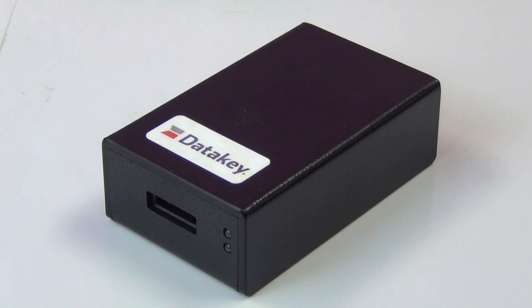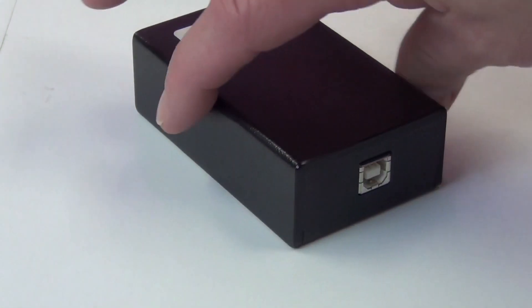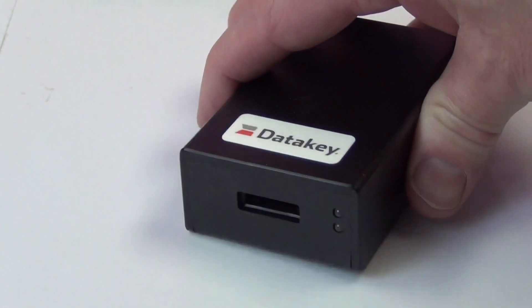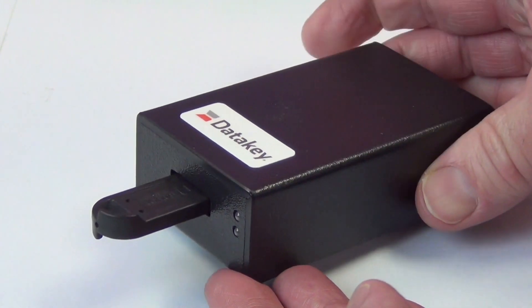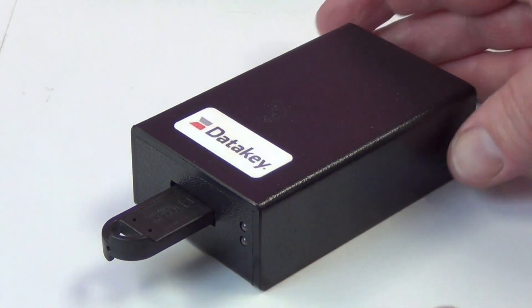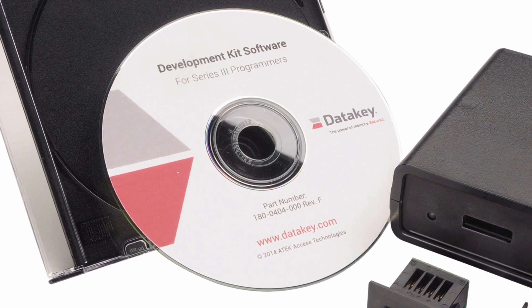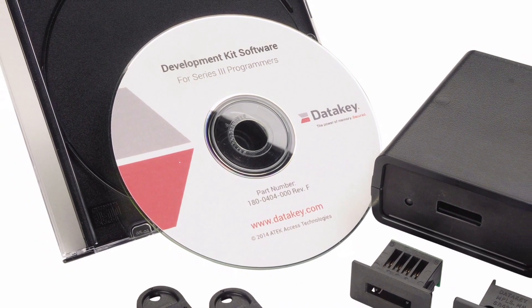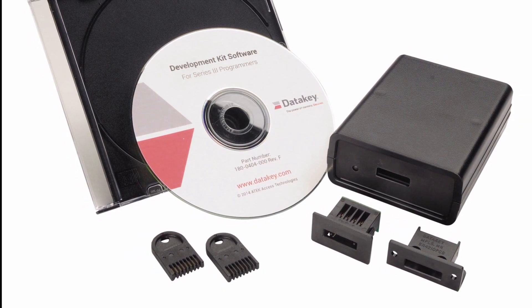We've covered how an embedded microcontroller will communicate with a DataKey memory token, but you may be wondering whether a PC can be used to program or read data off of a memory token. For that purpose, we offer programmers. Here I have the SlimLink 3 universal programmer. It has a USB connector to tie it back to the PC, and the other end has a receptacle for the memory token. It is called a universal programmer because each programmer can be configured to communicate with any of our EEPROM or NOR Flash based devices. Windows drivers and sample applications are included with each programmer. We also offer development kits that include the source code and project files that demonstrate each function included in our DLL.